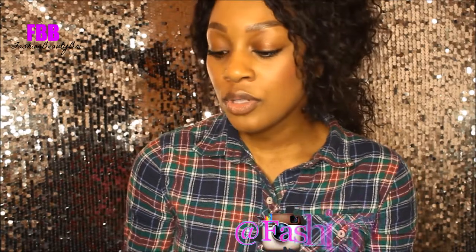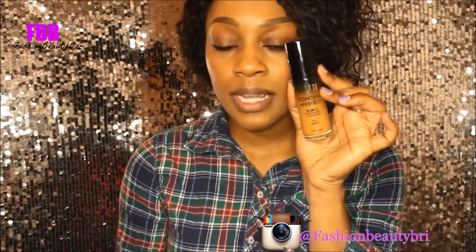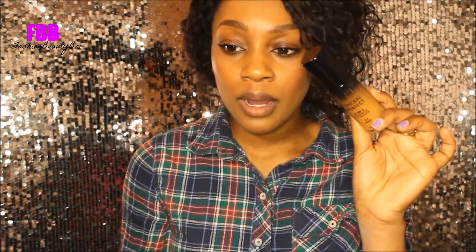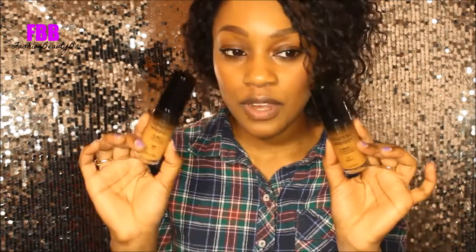I picked it up in two shades: 0910, which is the one I have on right now, and also amber, which is number 11 — two shades darker. I had to watch videos to figure out what shade to purchase because I don't have a store in Canada that carries these. I'll probably use the darker one as my summer shade, and either way I'll make them both work.